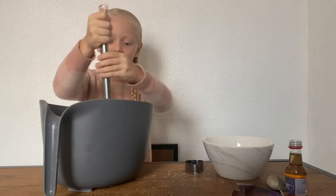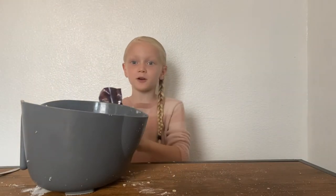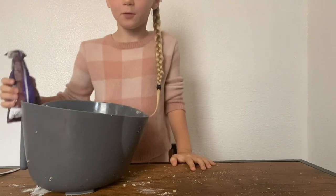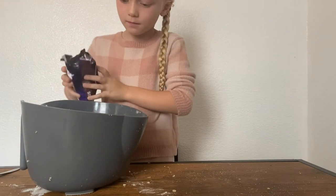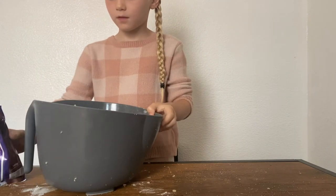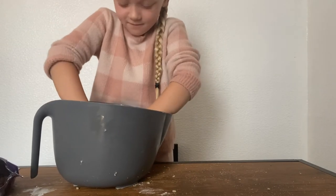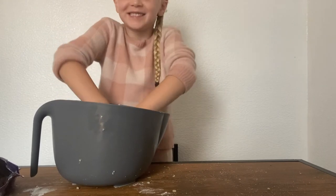One second guys, I just need my mummy to help. Now my mummy's helping. I'm going to put these chocolate chips in a biscuit gel. So then I'm going to roll it.